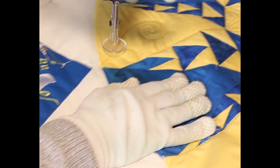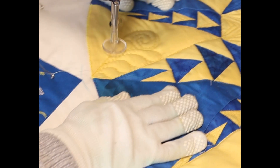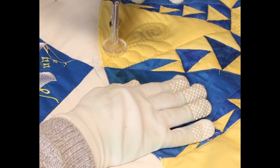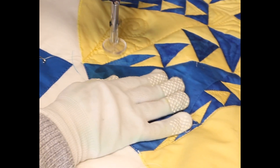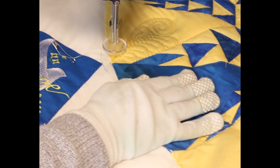Bring it down into the corner of it. When we get to here we're going to just do one down to the spine and then a little one in the center. I'm going to come down and put in our little stems into each one — just a straight line and a little bit of a curl.